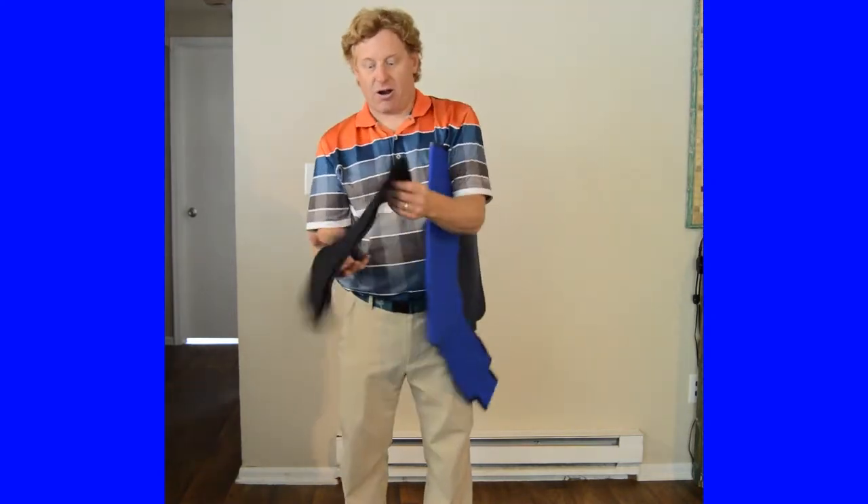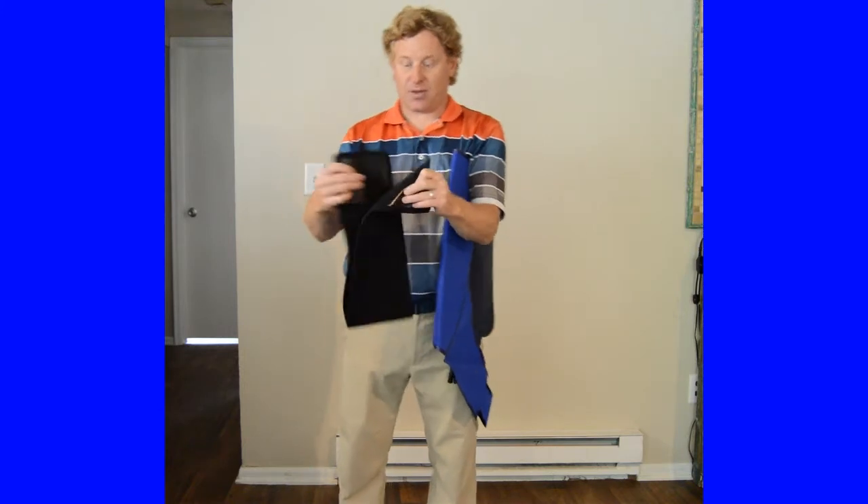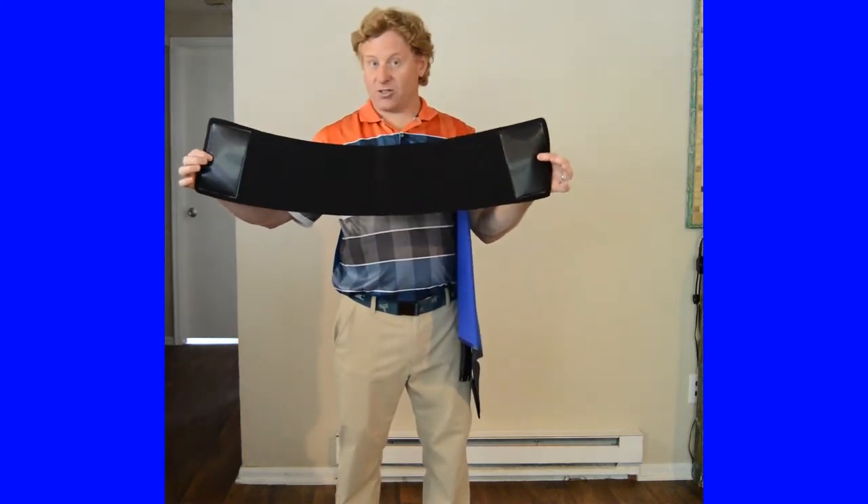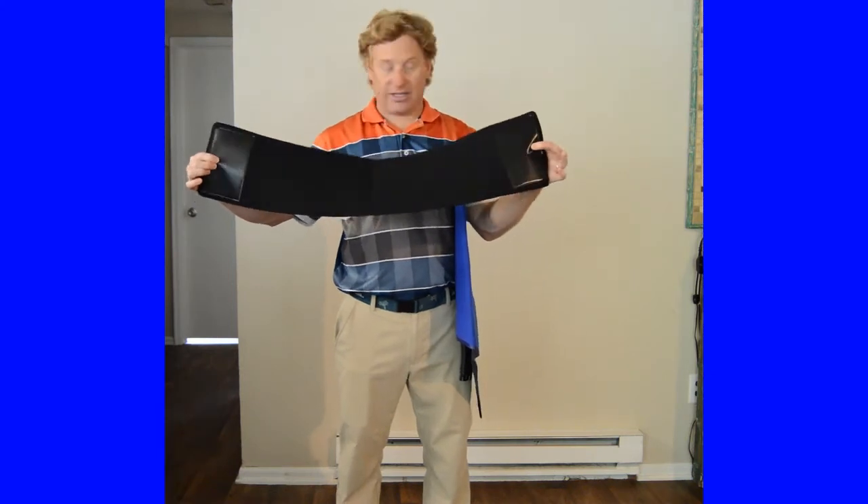Secondly, our neoprene waist wrap. The waist wrap has two Velcro pieces on each end.